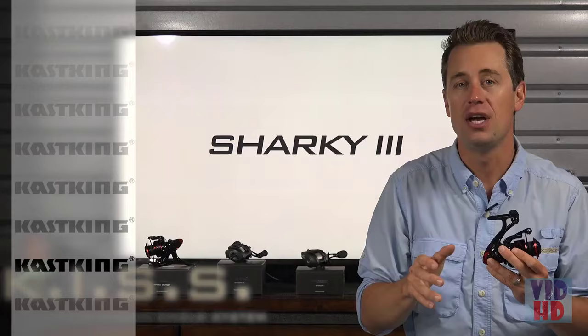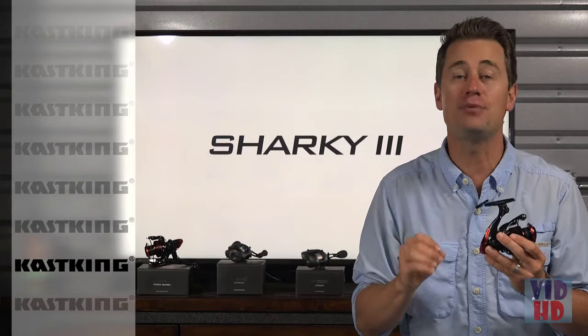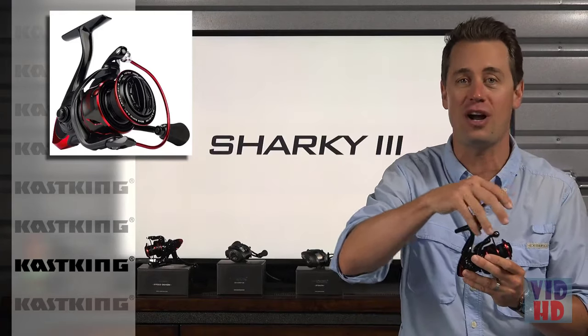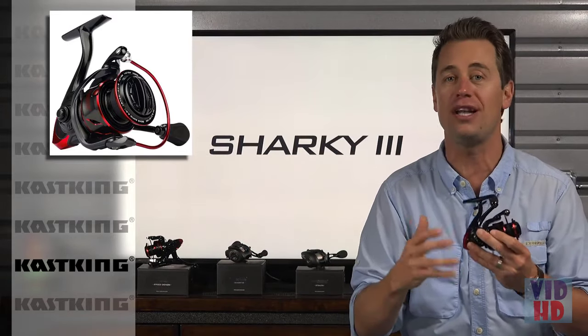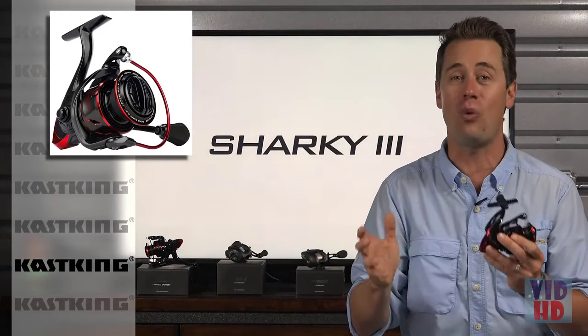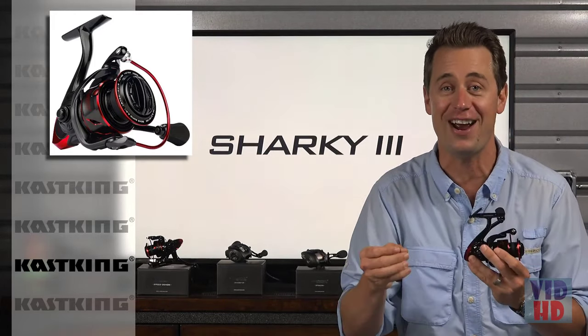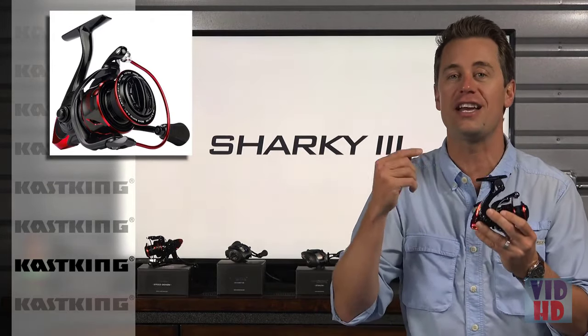Number two is KISS — KastKing's Intrusion Shield System. This unique protective, water-resistant design keeps water and dirt out. Whether you throw your rods and reels in the back of your truck or fish from the shore, that exposes them to dirt and, around any kind of water especially ocean air, corrosion. This KISS design is going to allow those reels to last a lot longer.